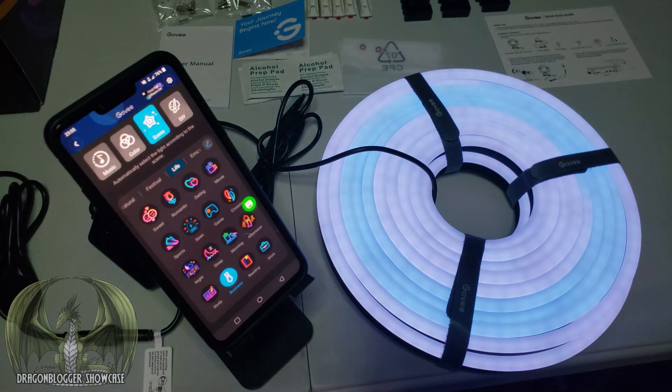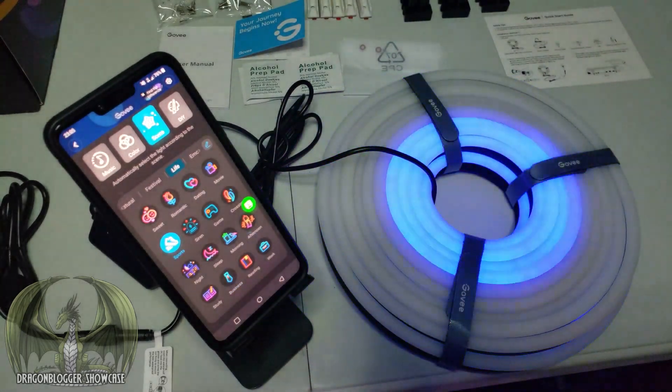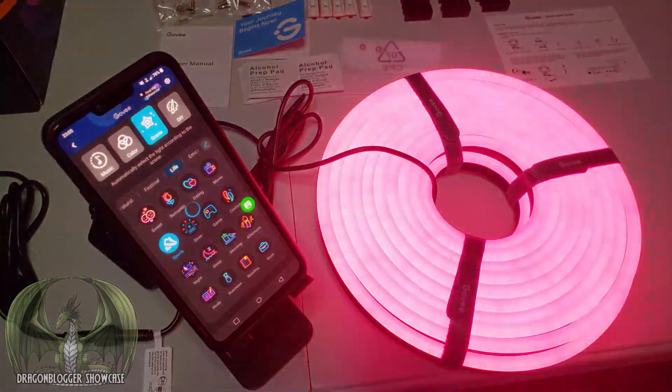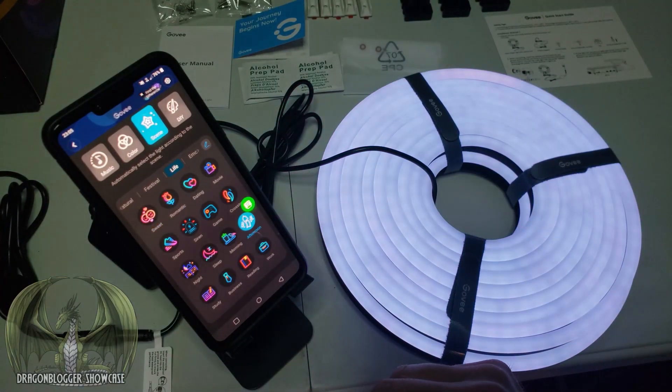These colors are really nice — very soft and nice to look at, very crisp as well. They're very responsive. Let's move on to getting them installed outside.